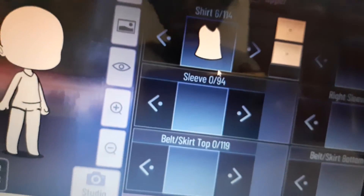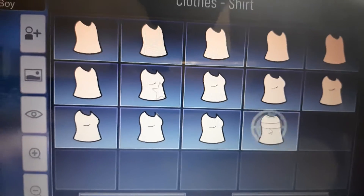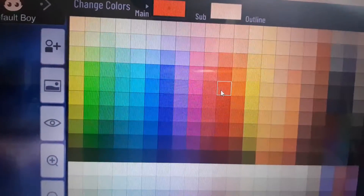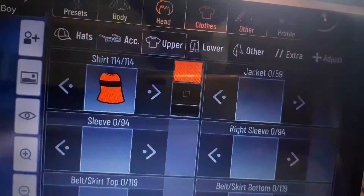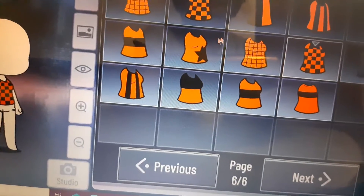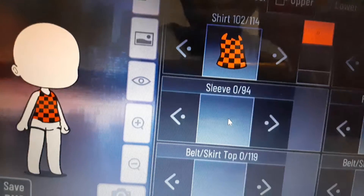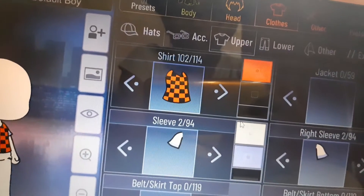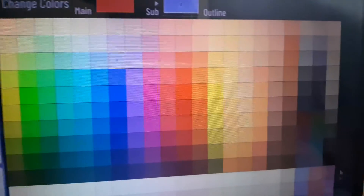Now let's move on to boys outfits. For boys, this is going to be a really stylish shirt — click previous from page one and check out this one. Change the color to red — main is red and sub is black. Check the shirts again for a boy version of this top, click that, then go to sleeves and click sleeve number two — it has to be red and black. Main is red and sub is black.